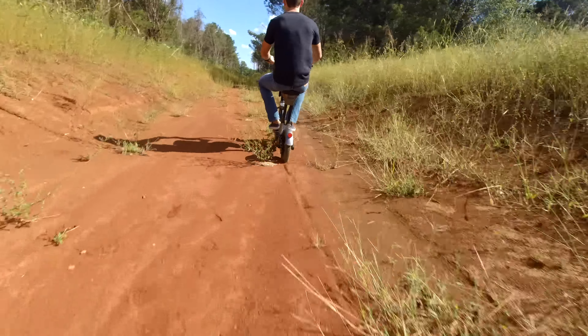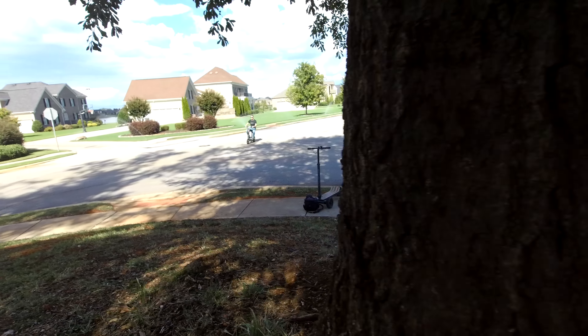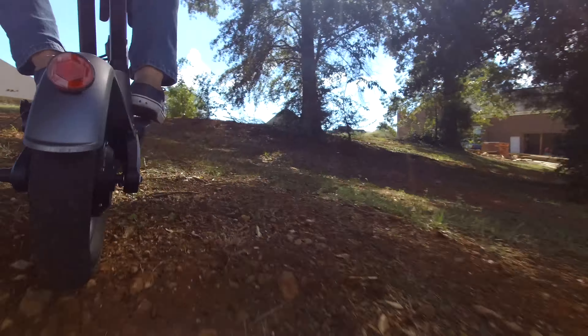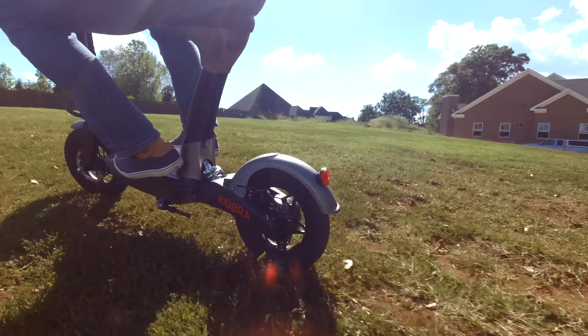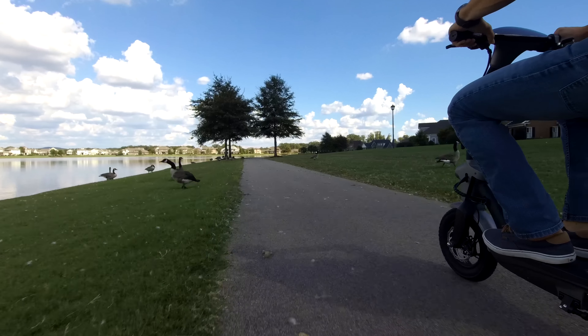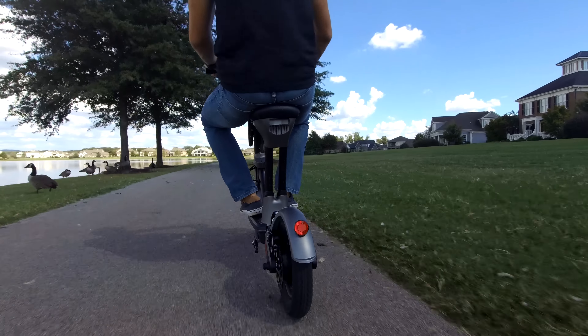We drove up some steep hills and cruised off-road and it conquered those just fine. I'm just a little bummed it couldn't get a bit faster — say 20 miles per hour. It's not a deal breaker for a lot of people; 15 miles per hour is still plenty fast and could be considered a nice built-in safety feature.